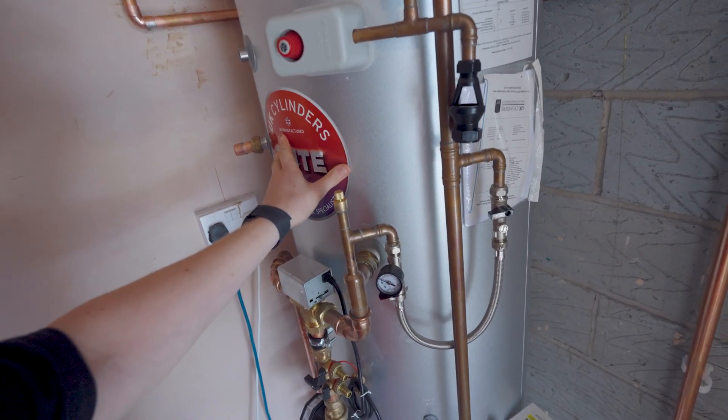You can hear the water filling up the tank. Water's back on for the customer and it's end of day one.